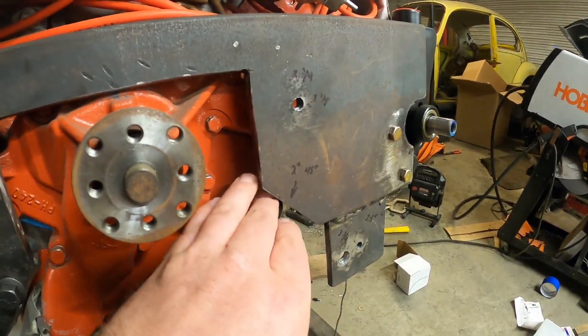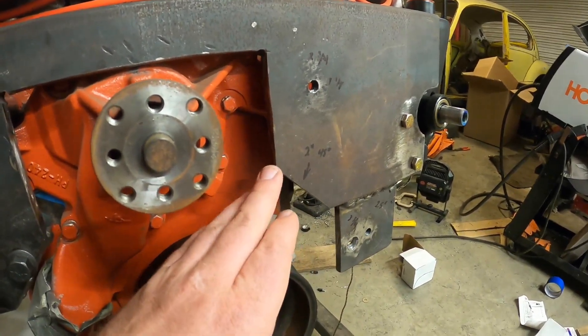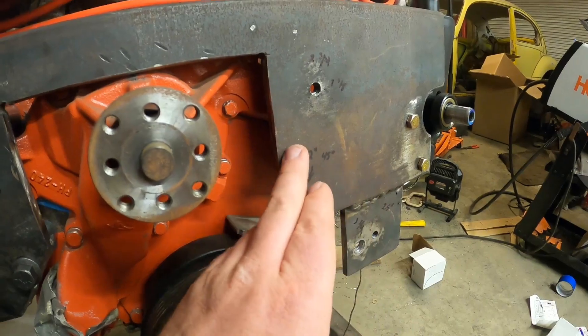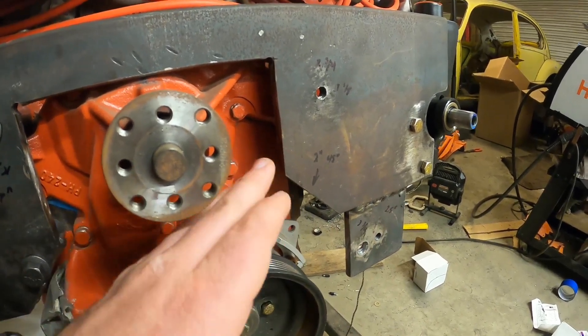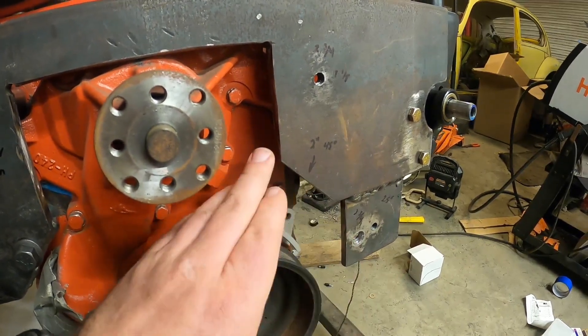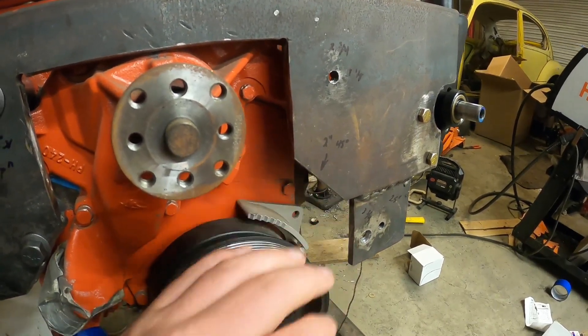For my 45-degree cuts, I came over 2 inches from my 7-inch centered gap, drew the 45 on there, and cut it off.